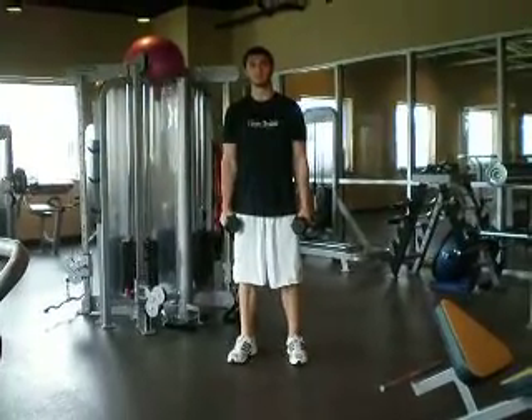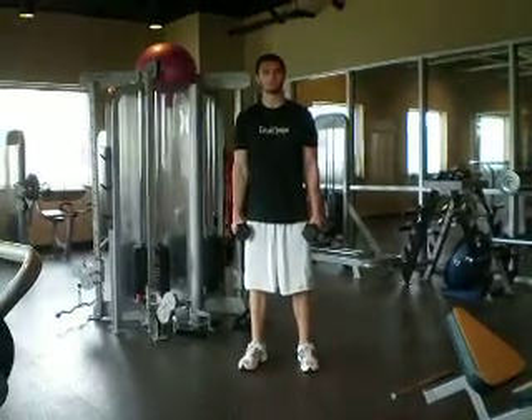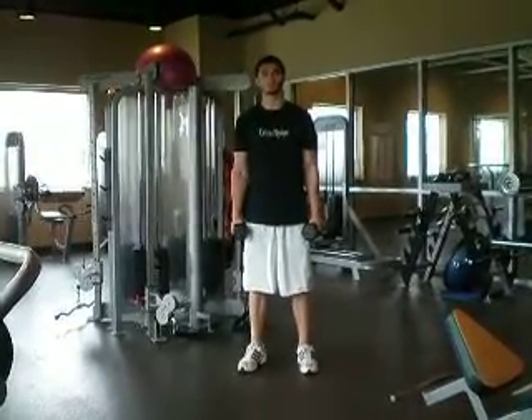Hi, my name is Seth. I'm a trainer with Unique Physique. Today I'm going to demonstrate a dumbbell jump squat. This is a great explosive exercise. This is working all major muscles in the legs.